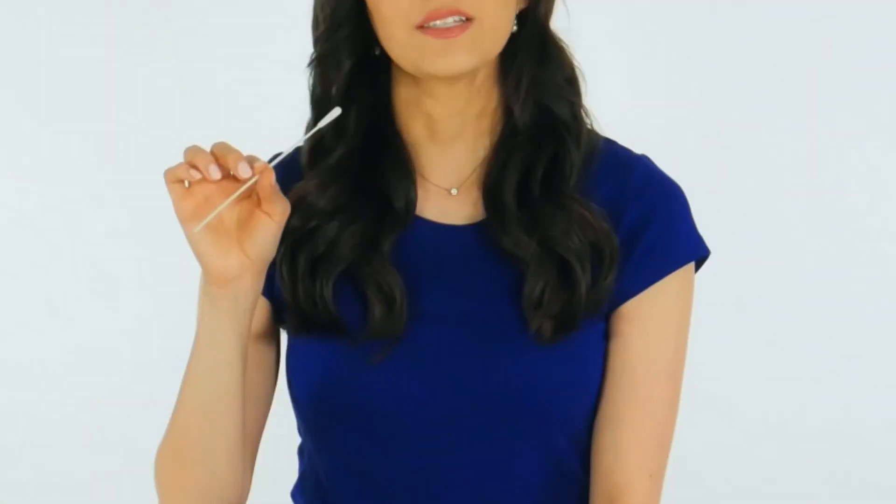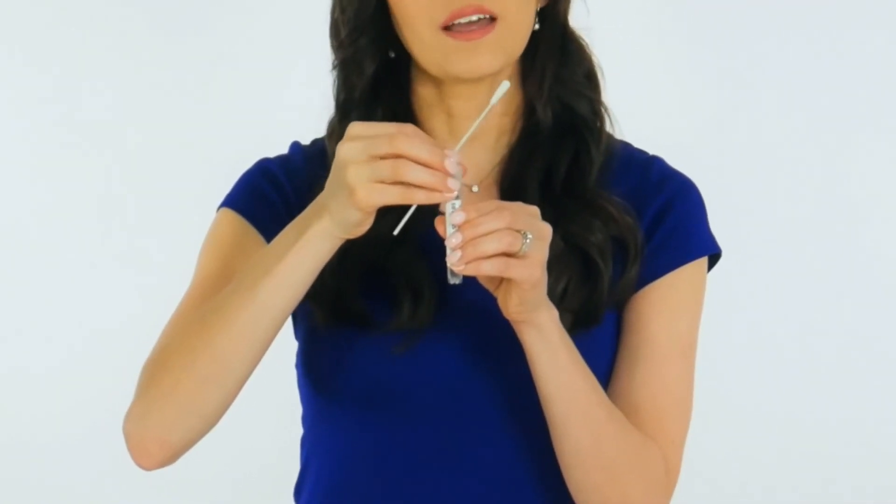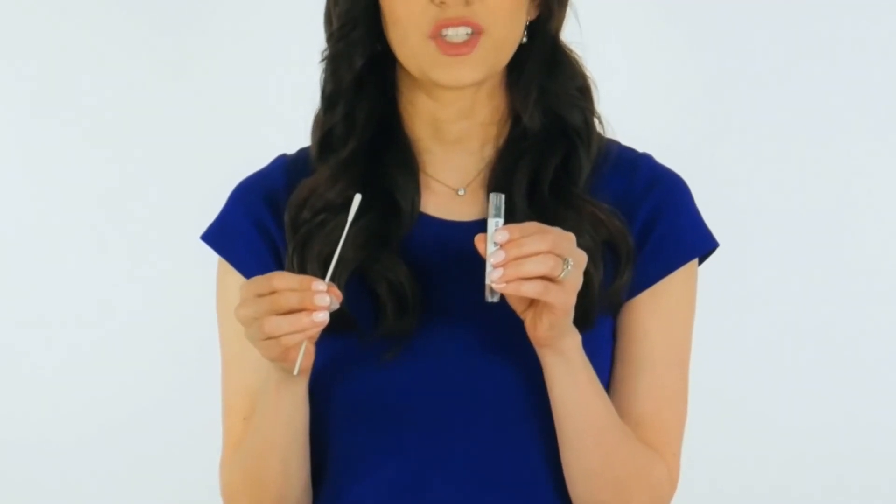While holding the swab in the same hand, unscrew the cap from the tube. Do not spill the contents of the tube. If the contents of the tube are spilled, use a new swab specimen collection kit.